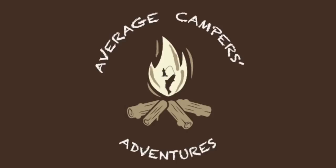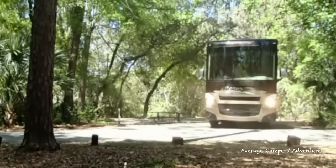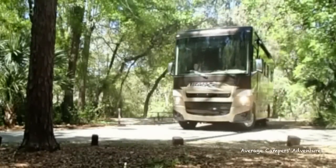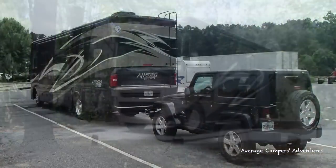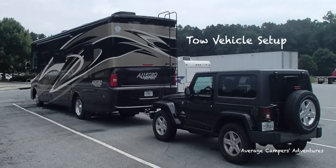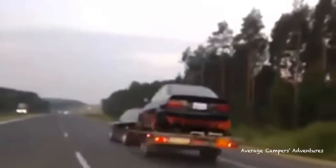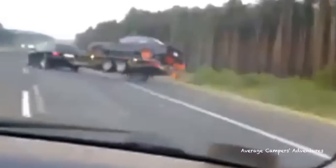Welcome back to The Average Camper's Adventures. On this episode, we're going to discuss our tow vehicle setup to pull our 2014 Jeep Wrangler all four down. This is one area you do not want to cut corners because the results can be devastating.